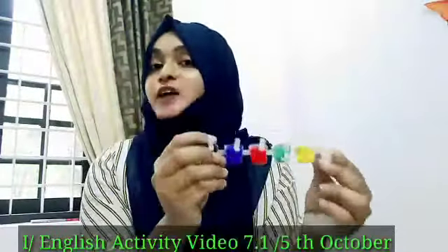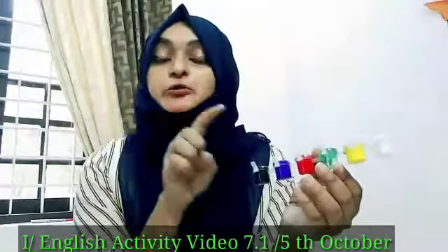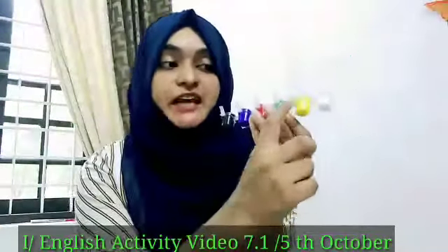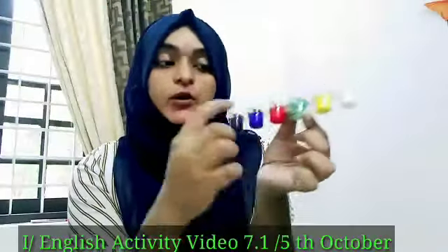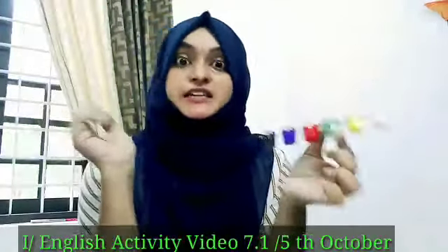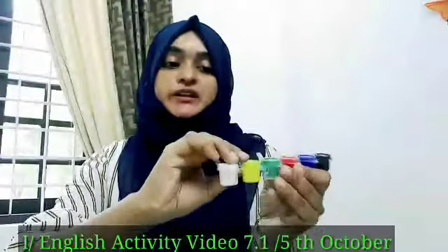So today our activity is all about these paints. Today we are going to mix two colors. Which colors? This yellow and blue. We are going to mix this yellow and blue and let's see which color we will get after mixing these two colors.